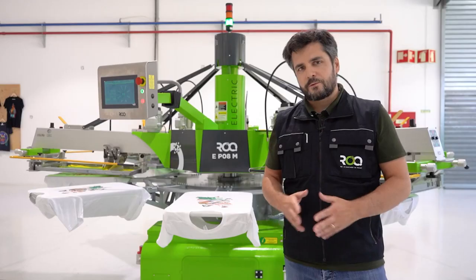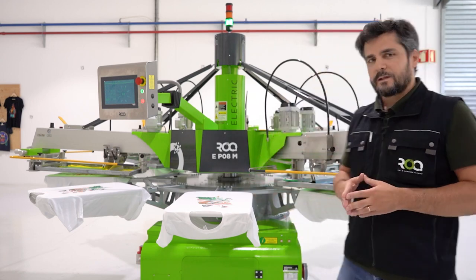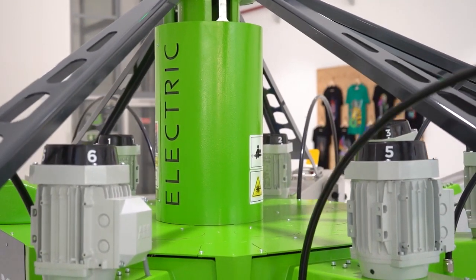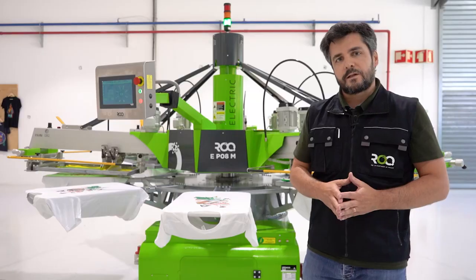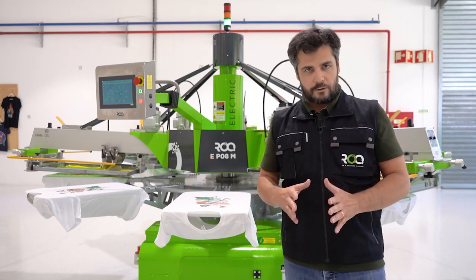Welcome to the brand new screen printing machine developed by ROC: the ROC-E, where the E stands for electric. We basically need just power to run this press, available in 8 stations up to 6 colors, or 10 stations up to 8 colors.